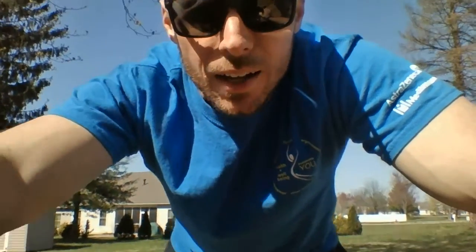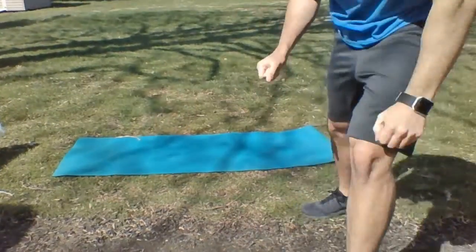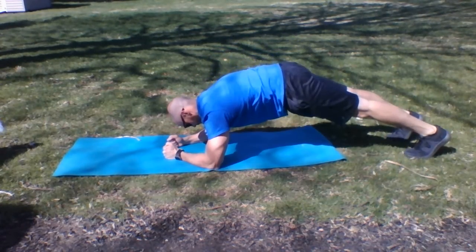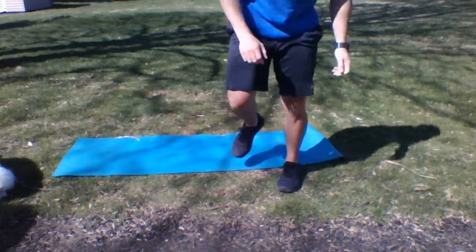You've knocked out those push-ups, and next up I want you to go to a plank. Try to hold this plank for as long as you can — maximum hold — with elbows down. Knock it out.